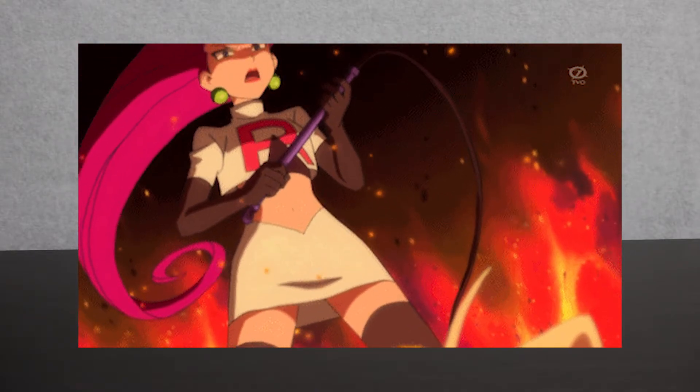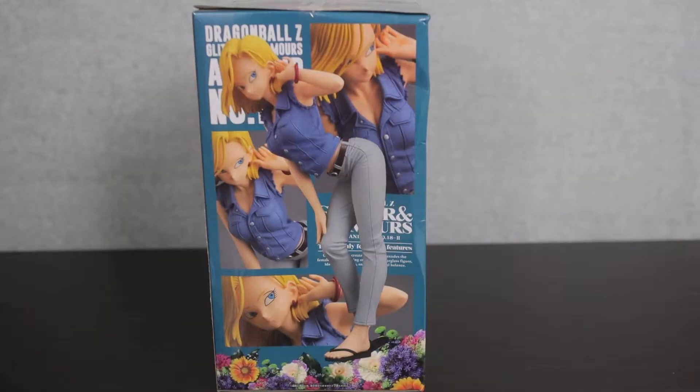Last time I talked about one of my first anime waifus, which was Jesse from Pokemon. This week it's time to talk about Android 18. This is a character that I have been obsessed with since I was a teenager. She was my second anime waifu and more than likely my most intense anime crush.